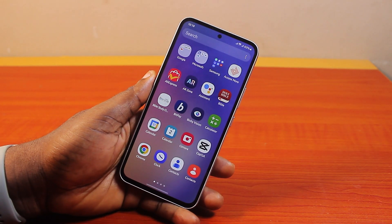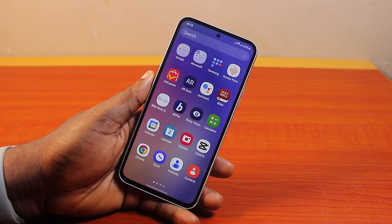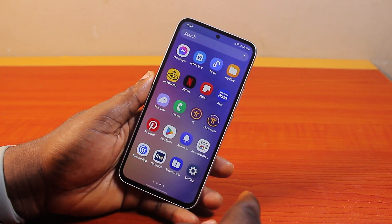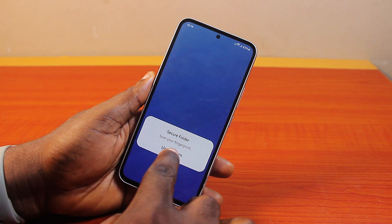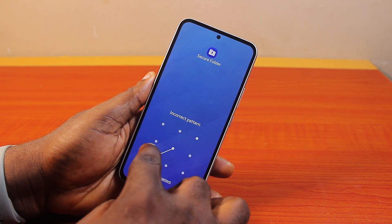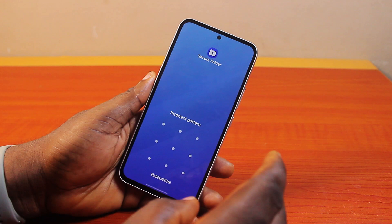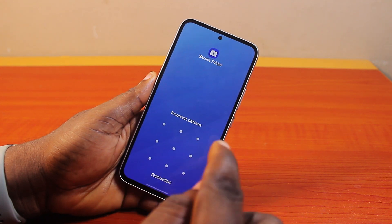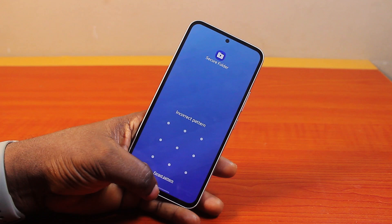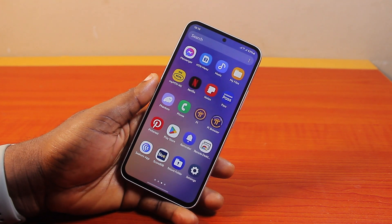Welcome to this Secure Folder tutorial. If you try to open the Samsung phone Secure Folder and discover that your pattern or PIN is not correct, and you want to reset the Secure Folder without losing your media files, then this video will walk you through how to do this. If you find this informative, please don't forget to like and subscribe.